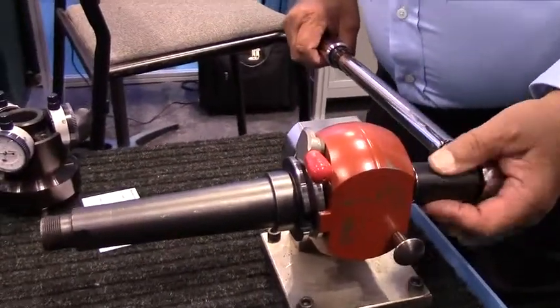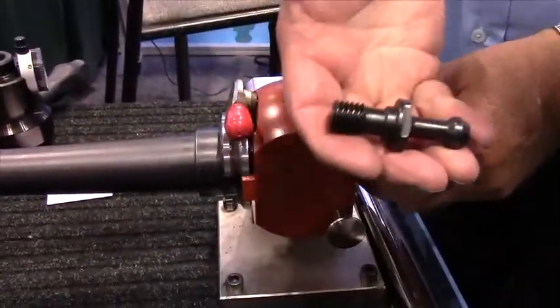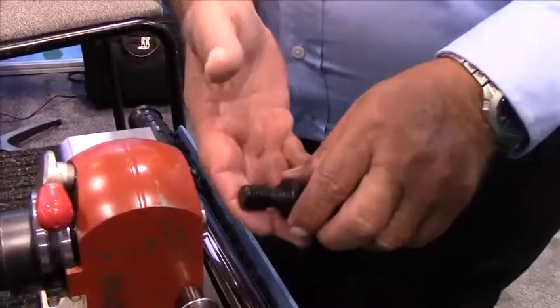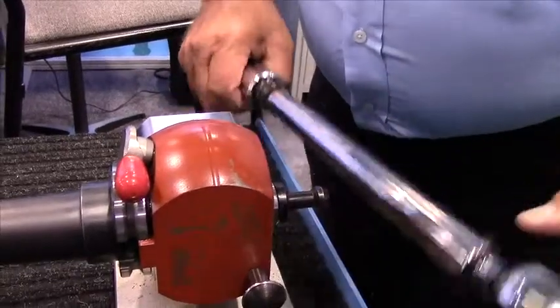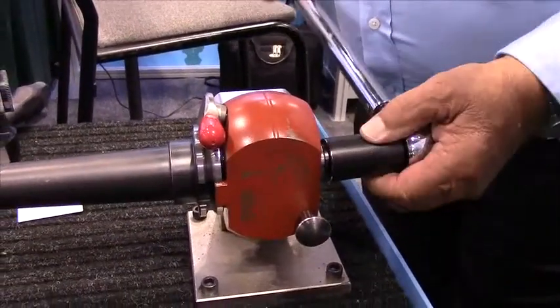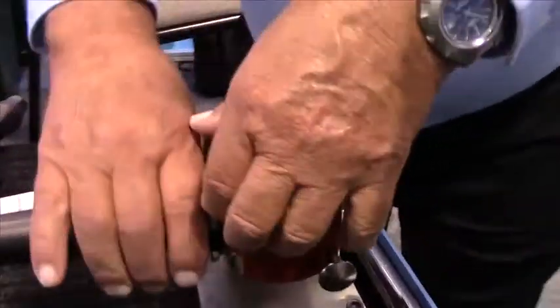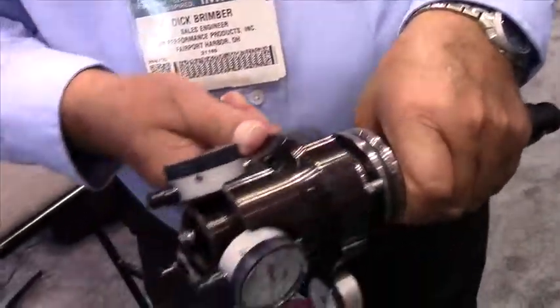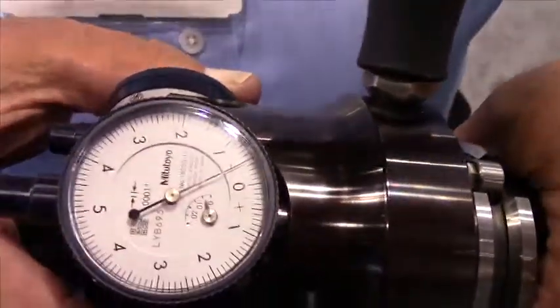Now we're going to remove the retention knob and install a JM Performance Products high torque retention knob. The key difference between a JM retention knob and a standard retention knob is the undercut and the threads. What we're doing is placing the force of the threads into a deeper cross-section of the tool holder, which prevents the tool holder from expanding. I'm doing the same 60 foot-pounds. But the real key is now you have full tapered contact and you're no longer moving at the gauge line.